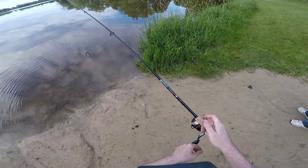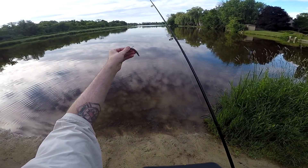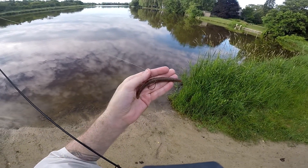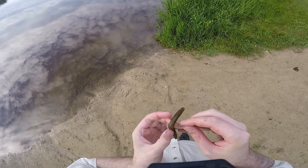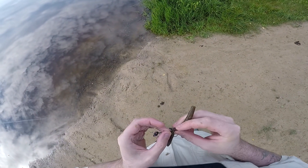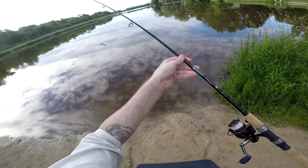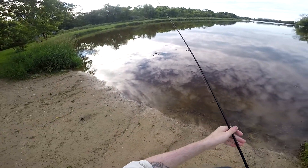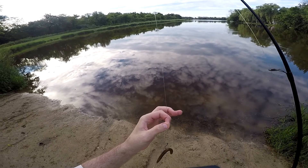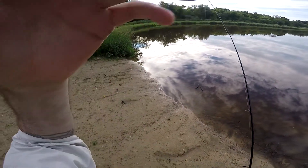Just going to show you what I'm fishing here. Seven-foot St. Croix Premier, medium fast action rod. I've got a little 1-0 drop shot hook and a little watermelon colored stick worm. I think this one is a Gary Yamamoto Senko, but I've got a couple in the box so I can't be 100% sure if this is a Senko or a Strike King stick bait. Running 14-pound fluorocarbon. I just want to make sure I don't feel any abrasions — I don't. We're good to go. Let's get the stick worm back in the water and see what else we can pull out today.